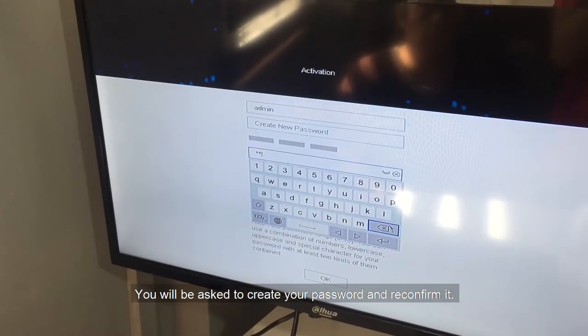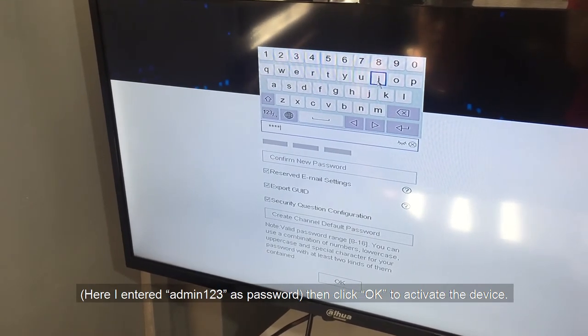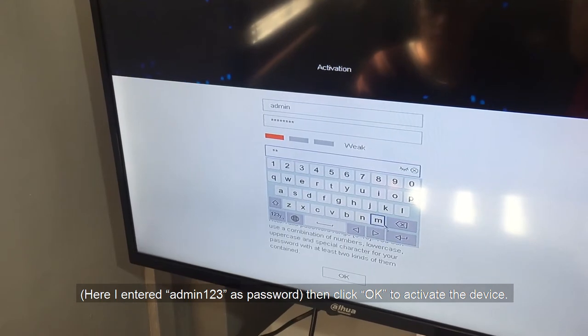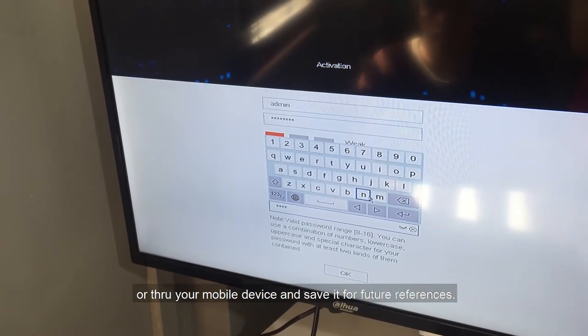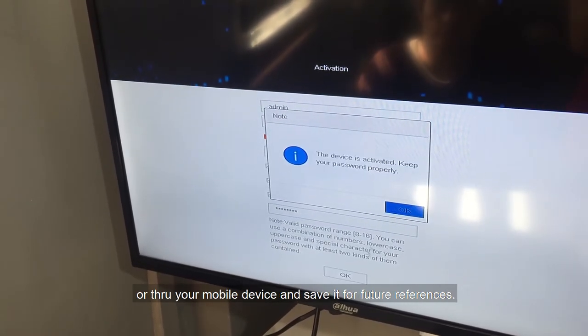You will be asked to create your password and reconfirm it. Here I entered admin123 as the password, then clicked OK to activate the device. You should save the password in writing — through paper or your mobile device — and keep it for future reference.